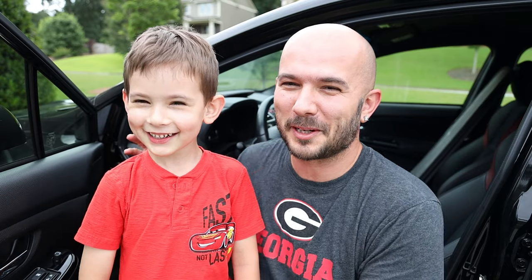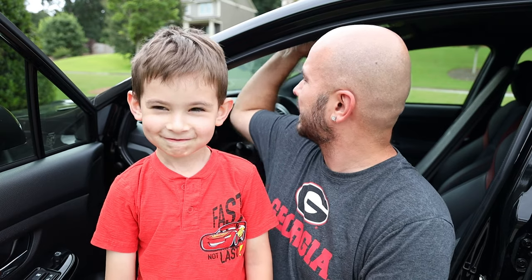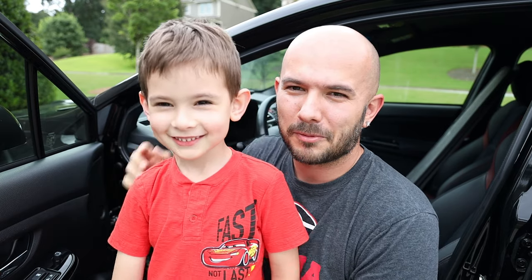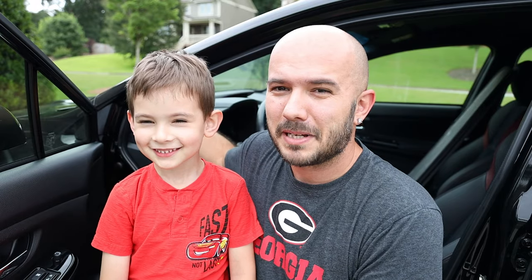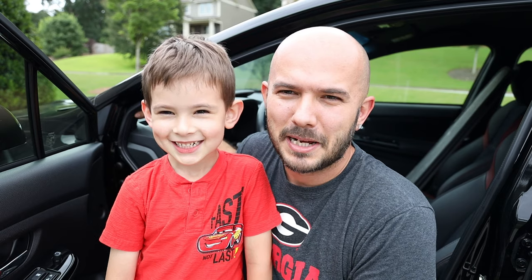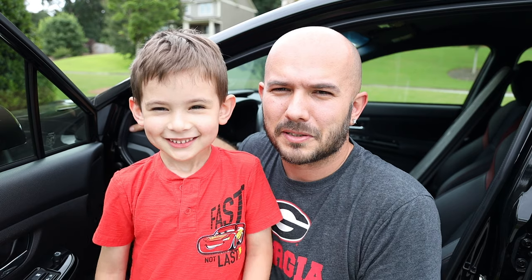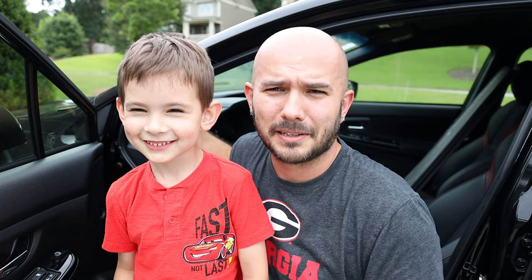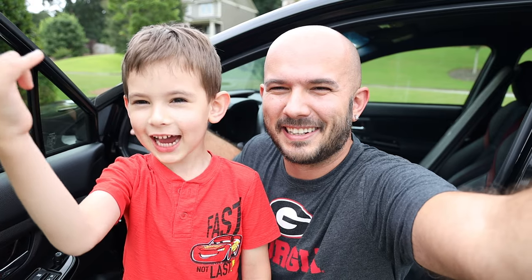Alright, so what we're going to be doing is removing these pillar covers. It should be pretty easy from what I can tell — nothing too complicated. At the very bottom of each pillar there is basically no clip, so I'm going to focus on adding a little bit of insulation. Let's just get to it. Are you ready? Yeah.